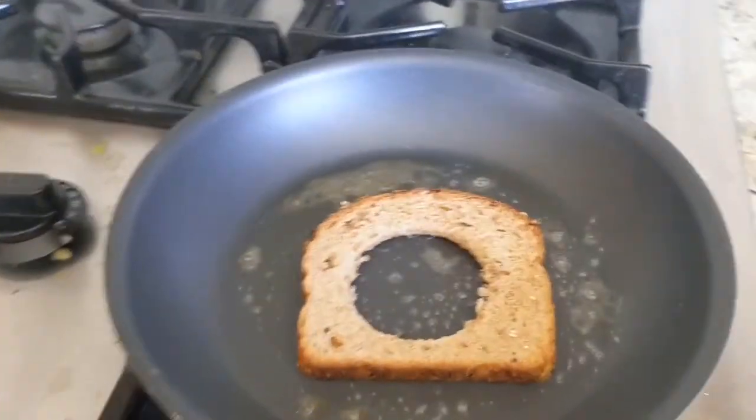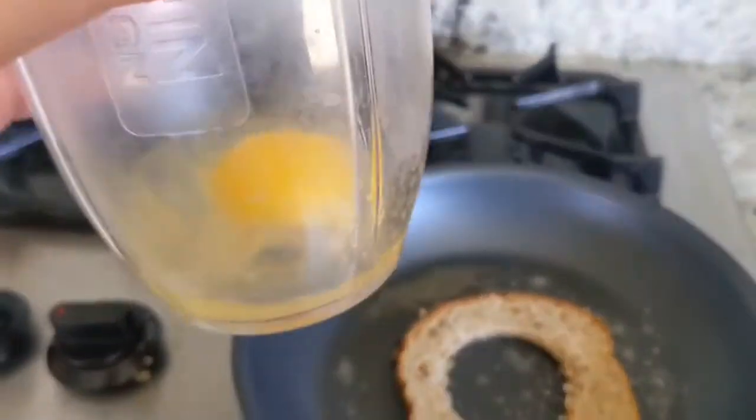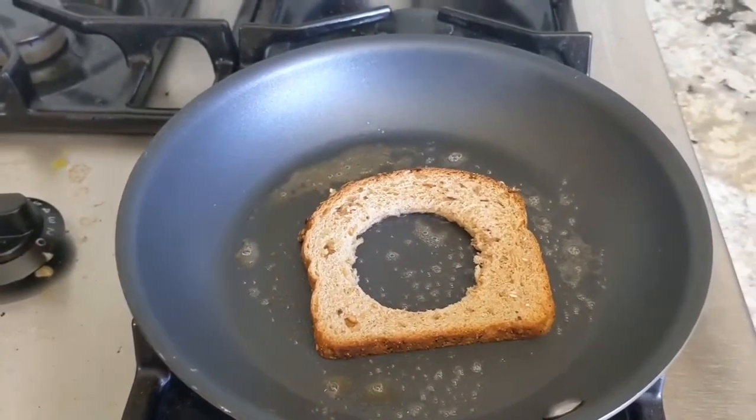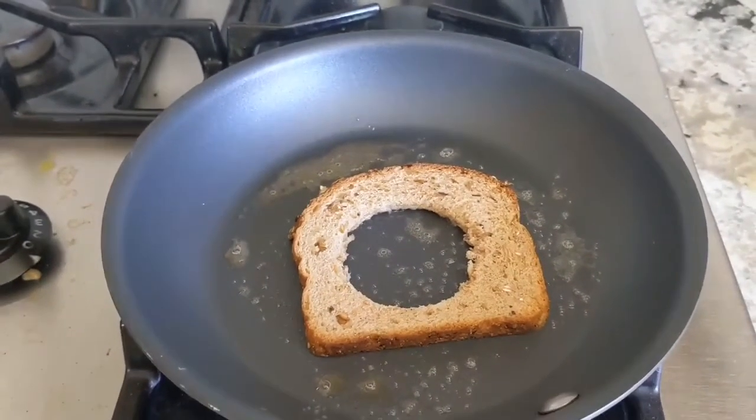Now we are ready for our egg. I decided to crack mine into a cup first, because if I crack it directly into the pan and I get some shell, it's going to be super hard to get it out.